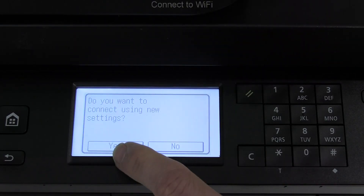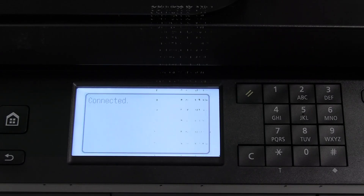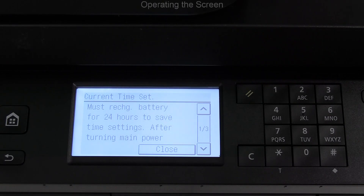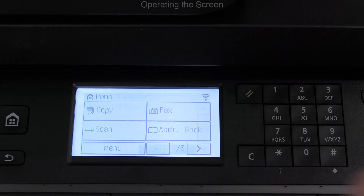Finally I have entered my Wi-Fi password and I connect to the network. My device has been connected, and after the first power on keep the device connected to the electricity for 24 hours to charge the internal backup battery.